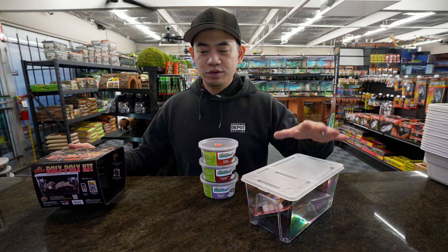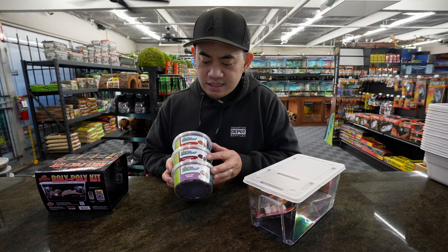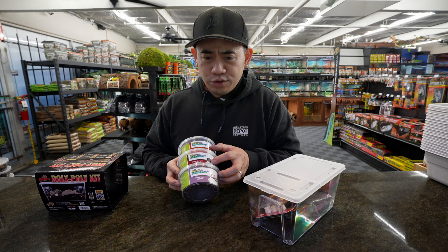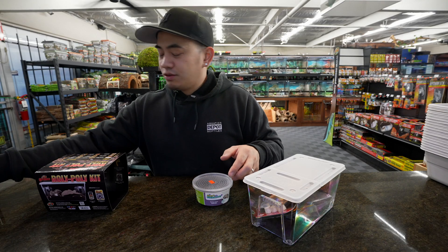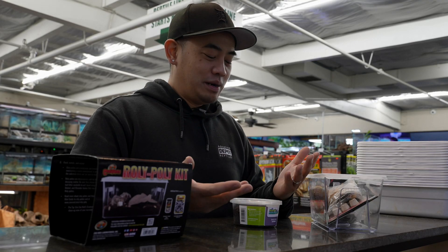We kind of teamed up with Zoo Med with their new kit, like I was stating earlier, and we also teamed up with Max Bioactive. As you can see, this is just a few of the isopods that they carry — this one's a dairy cow, this is a giant canyon orange, and they also have powder blue and powder orange, which are on the isopod shelf over there. A lot of different colors, and they will breed in your terrarium as well, as long as they don't all get eaten by your reptile.